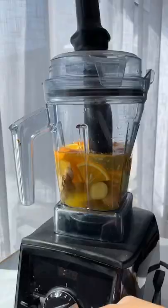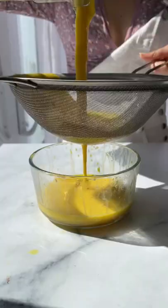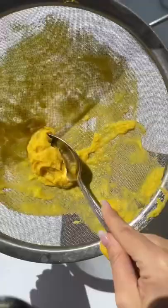Blend, and then using a fine mesh strainer, just separate the pulp from the juice. You can keep this paste for spicy kickin' stir fries. Bottle it up and follow for more healthy recipes.